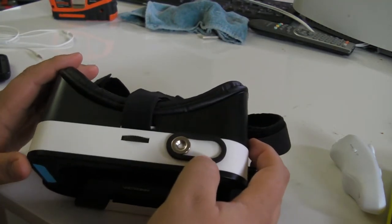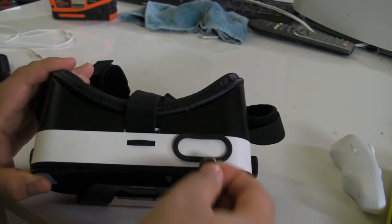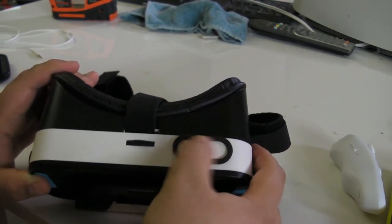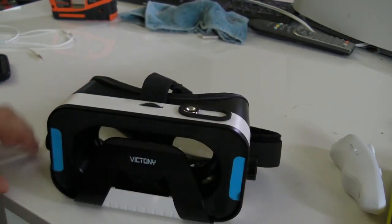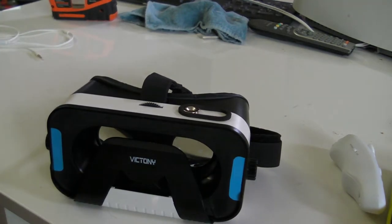Up here you'll notice this little metal thing — this is actually a magnet and it can be removed, so try not to lose it. It slides back and forth, and you only need to do it once or twice. It creates a small magnetic field that, depending on the application, will open up a menu in your VR app and allow you to select whatever settings you need.